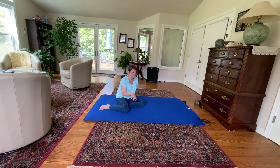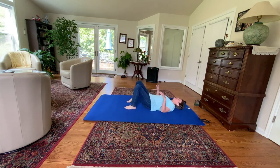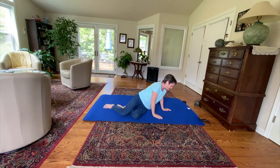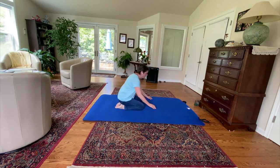Begin this lesson by lying on your back and just getting a sense of your spine. See if you can press up and down with your spine on the floor, giving yourself some sensory feedback using the floor against your spine.